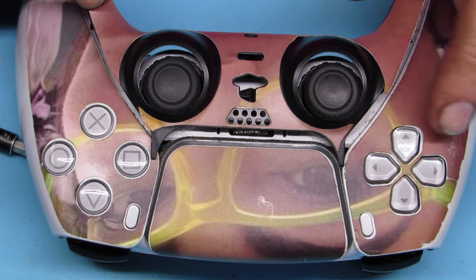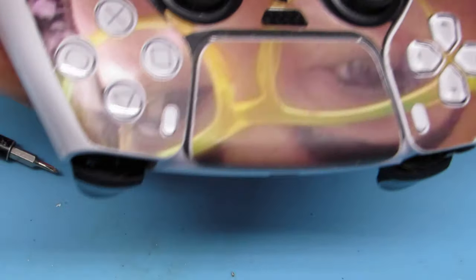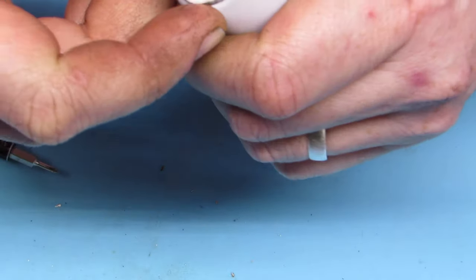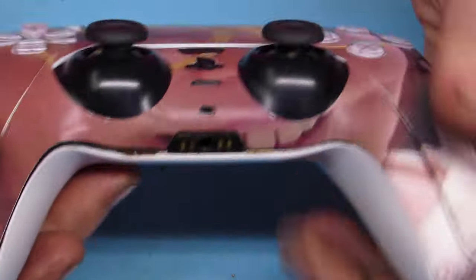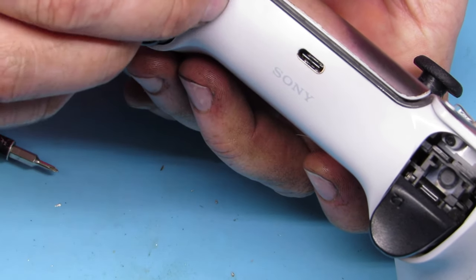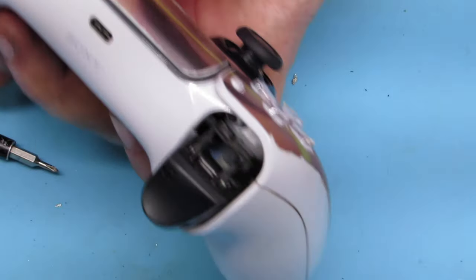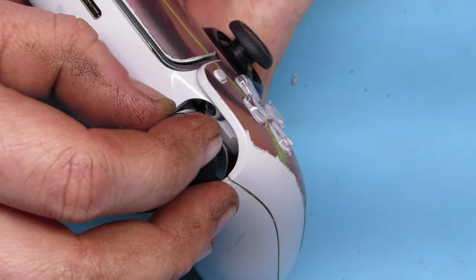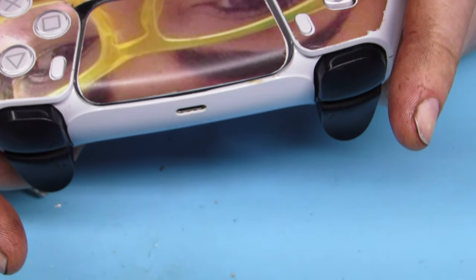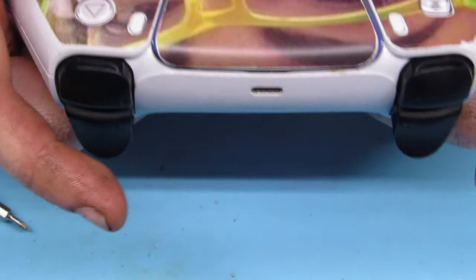Last thing we have to do is put our faceplate — the last little cover — on. This is a customized controller with a lady's face on it; her name is Jessie and she's nice. Do the top first, then squeeze all the way to the bottom. And finally, last but not least, we pop our L1 and R1 buttons on — they just push straight down. Excuse my hands by the way; I was working on a motorcycle right before this. They are very clean, they are just stained. And that's how you do that — now you've got brand new thumbsticks with no controller drift. Now all you gotta do is go test it out on your favorite video game.